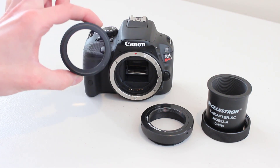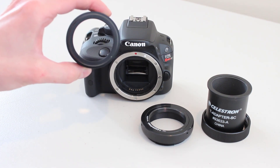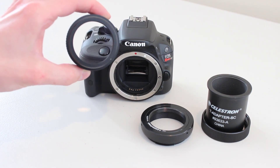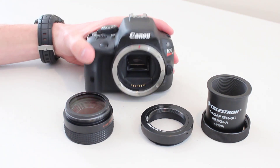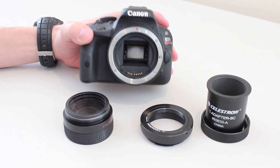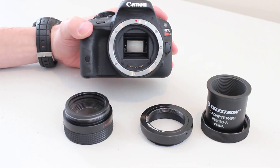The F6.3 focal reducer does require 105mm of back focus. So what are you going to see if you don't get to that 105mm? Well, in general you're going to see out-of-focus stars, maybe some oblong stars at the edges of your images, and image defects — and you don't want any of that. Fortunately, the procedure to getting to 105mm of back focus on a DSLR is really, really easy.